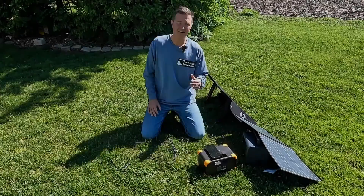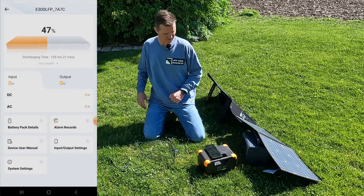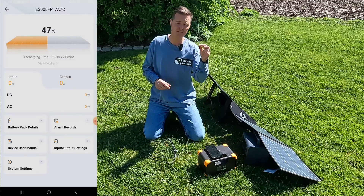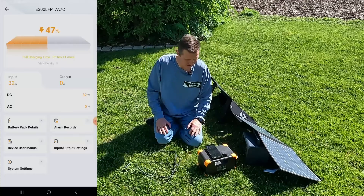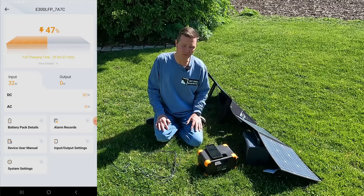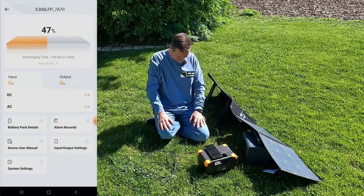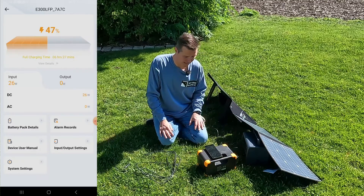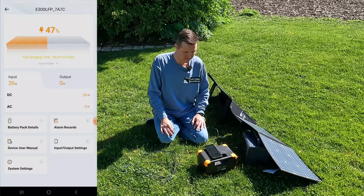We've brought out the Pekron too, so let's hook it up and open the app. The Pekron is at 47% state of charge and we're looking at the input setting in the app. Using straight 5521 cables into the Pekron with the 50 watt panel, we're getting about 32 watts — a little less than from the EB3A. Swapping to the 60 watt panel, our input is only 26 watts — better than the 7 watts we got on the EB3A from the barrel port, but still not as much as the Flashfish gave us.